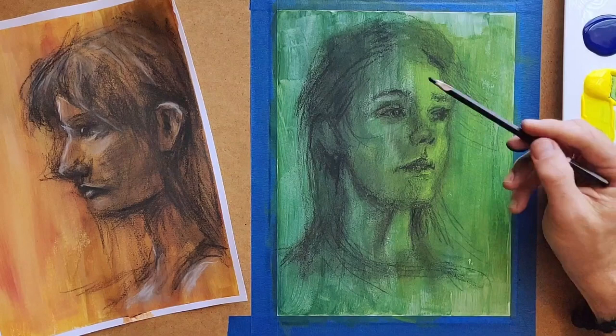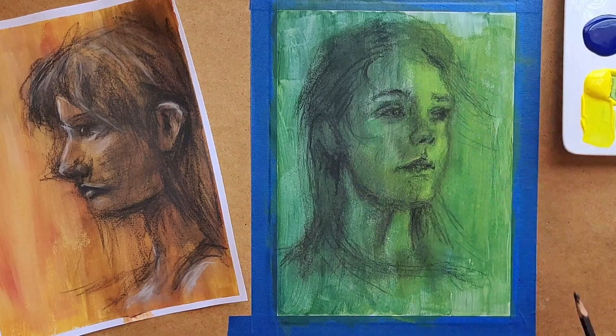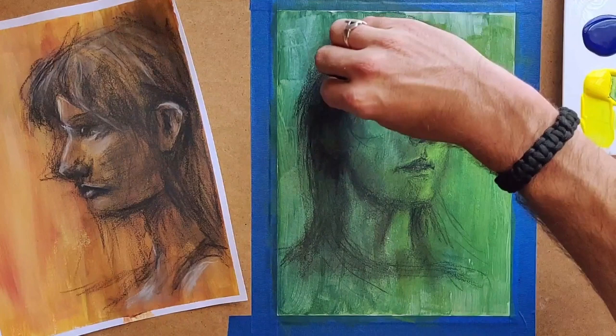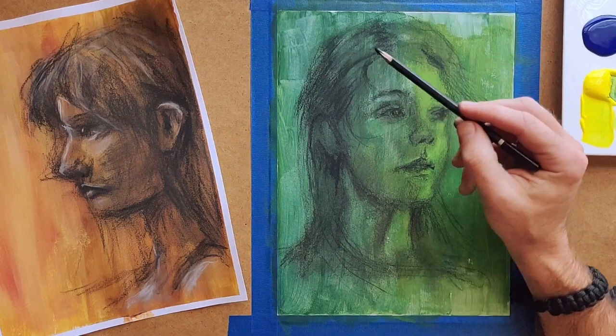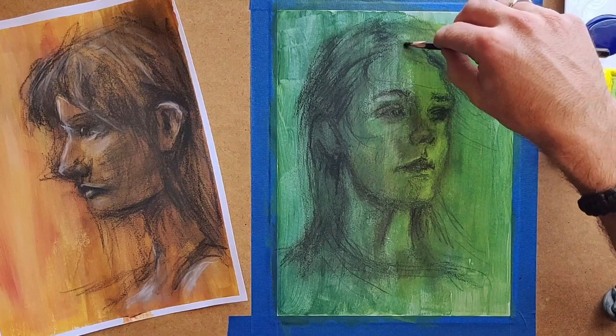I'm not going to sit there and draw every individual eyelash; I'm just going to hatch in the impression of eyelashes, same with the eyebrows. Already it's starting to look a little more refined. I really like these time lapses because you can see it a lot quicker than the entire drawing process. I think this took me about an hour to do — from painting, letting it dry, speeding it up with the hair dryer, to actually sketching everything in.